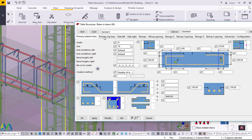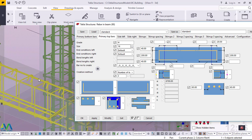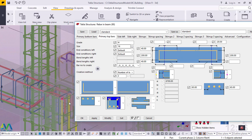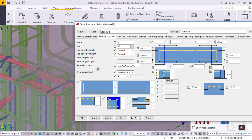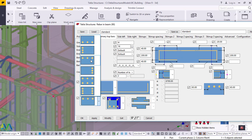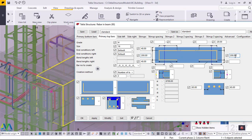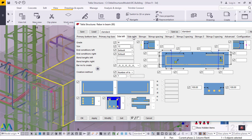Now let me switch to Primary Top Bars. On Primary Top Bars I went straight and picked the start and end positions to get rid of the cranks. Then I switched to the top bars option and defined my lengths there. Then I went to Side Left, then Side Right, and from there I was able to change all the settings. You can use my settings here to adjust your own.